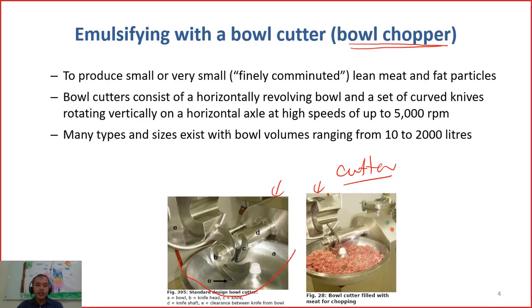With this instrument, there is a sharp edge and a set of several knives, and this set will rotate. When it rotates, there is a bowl where you place the meat product ingredients inside. When it operates, the knife will rotate very fast and the bowl will also rotate slowly. The meat is brought here and the knife will chop the meat at very high speed.